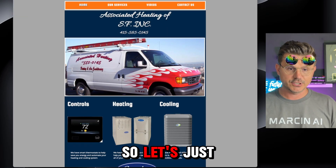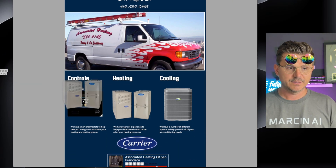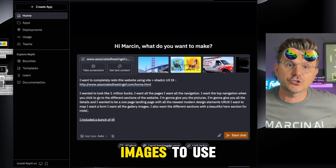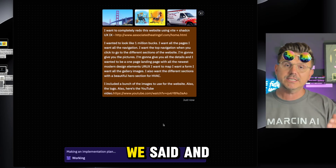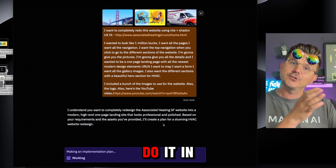Next we're going to take the images — let's go in here and drag a few of these images onto our desktop. I included a bunch of images to use for the website, plus the logo. What Replit is going to do first is make a game plan for us — it's going to look at everything we said.